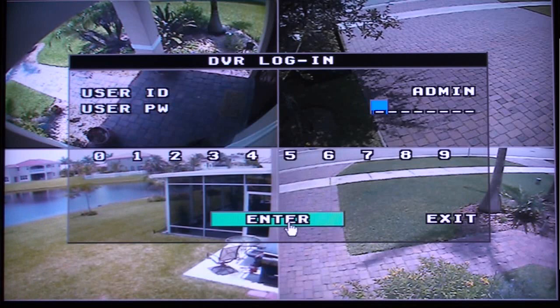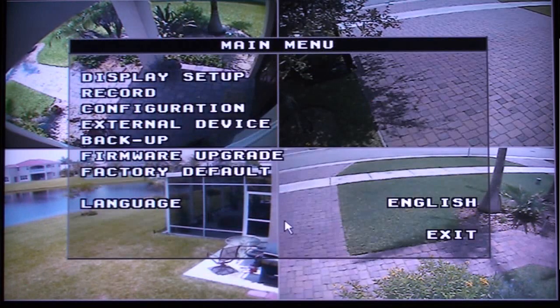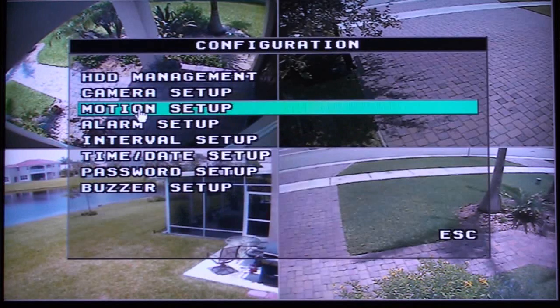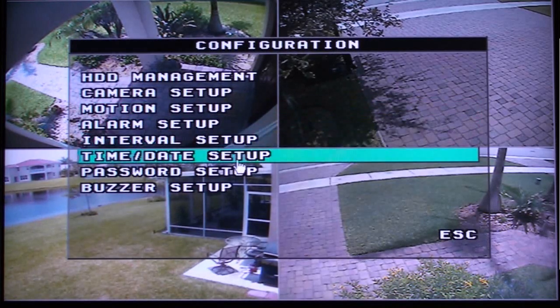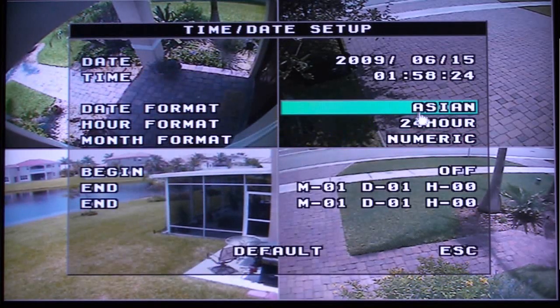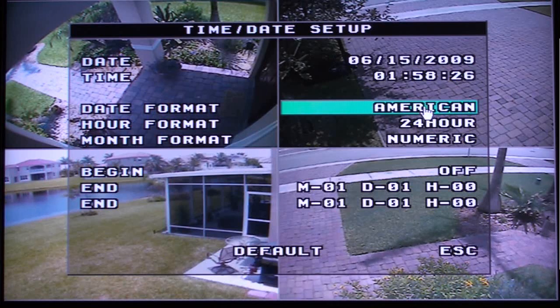First we will set up the date of the DVR. Select Configuration from the main menu, then select Time Date Setup. On the Time Date Setup screen, choose the date format that you want to use, then set up the time and date.